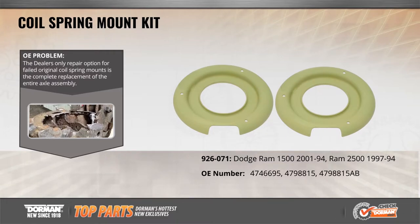Don't let rusted spring mounts leave you flat. These OE Fix replacement spring mounts for Dodge Ram pickups can be installed in place of the originals when they rust away, avoiding the need to replace the entire axle assembly.